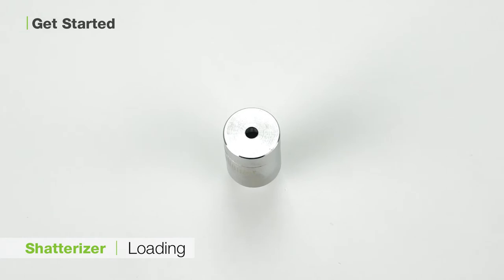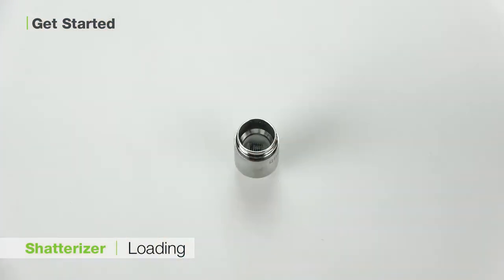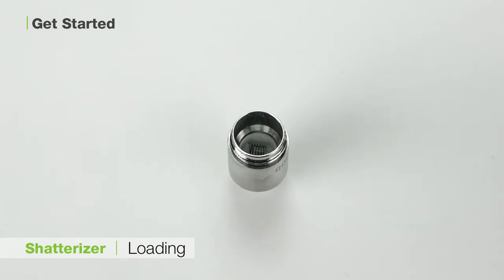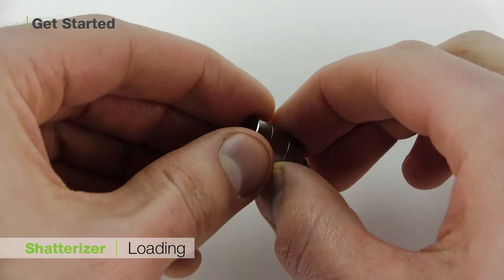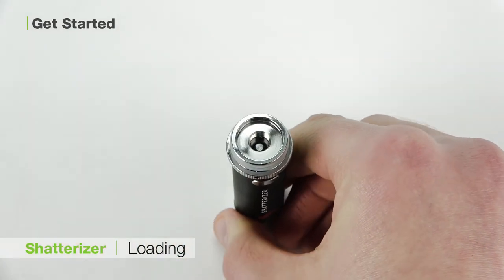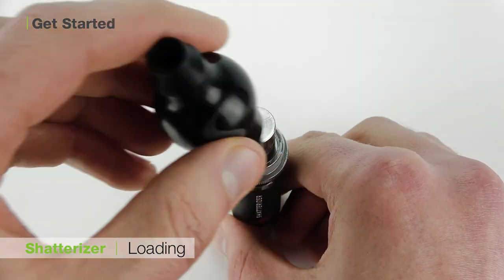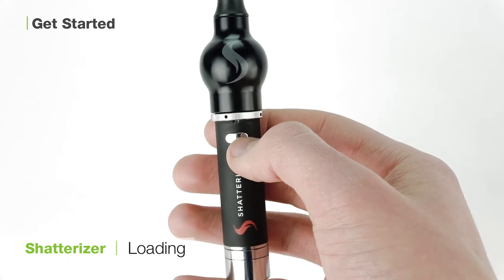To load your unit with waxes or concentrates, unscrew the coil cap on your atomizer to expose the dual coil. Using your loading tool, load a small amount of wax directly onto the coil and then replace the cap. Then carefully slide off the atomizer cover from the atomizer base and screw the loaded atomizer into the threading. Replace the cover, click the button five times quickly, and you are ready to vaporize.